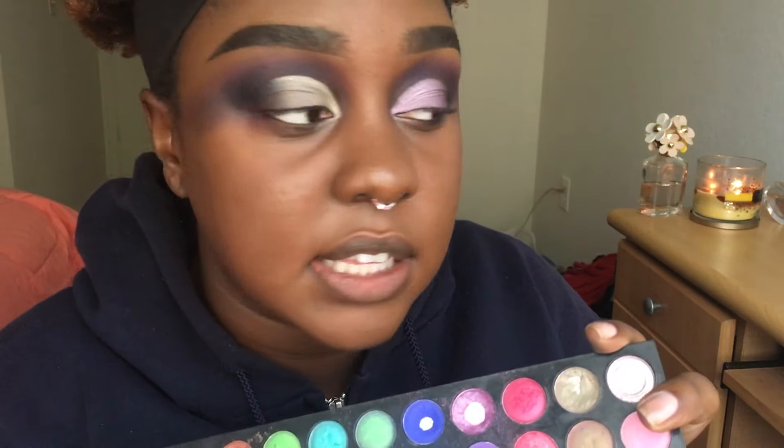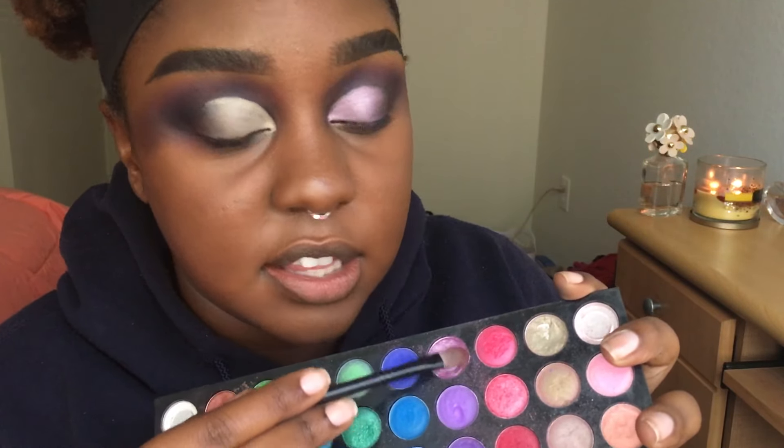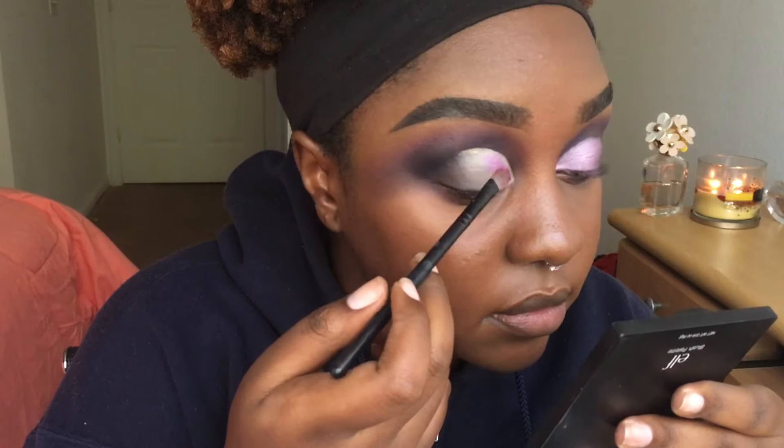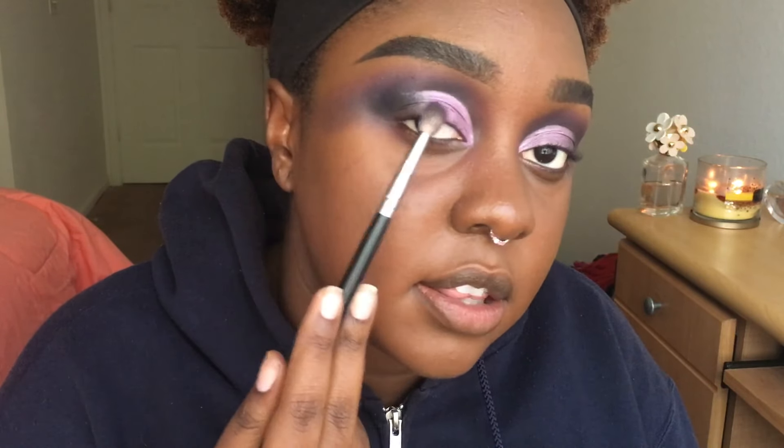Alright, next I'm gonna set the lid with a little bit of this lavender color. Now to blend the two areas together, I'm gonna take this purple and place it as a transition shade onto the lid, then the darker purple, and blend into the black the same way we did it in the crease.